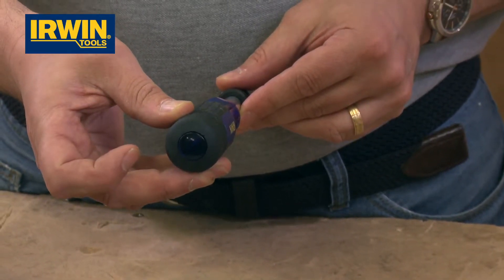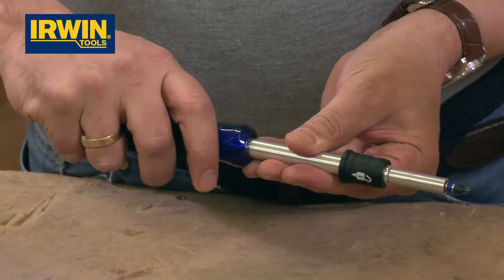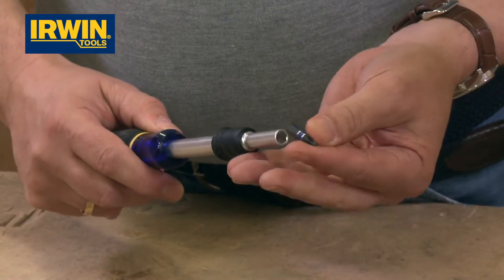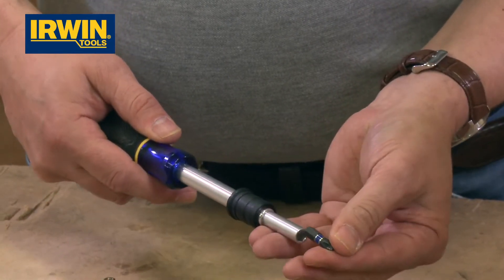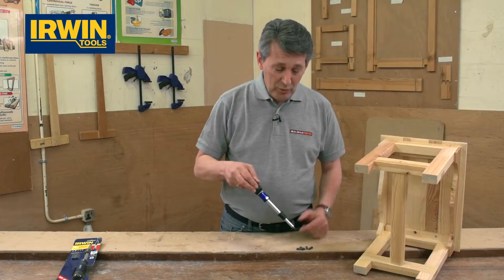That's not going to break. It's covered with a really soft over-molded grip handle to give superb comfort and control. And there's actually a magnetic bit holder in there — you can just see the magnet grabbing the bit, so the bit's not going to come out and you're not going to lose it anywhere.